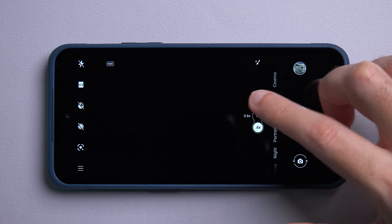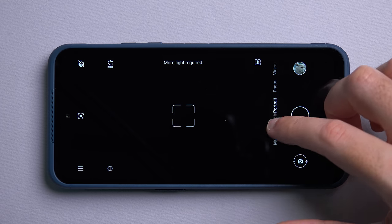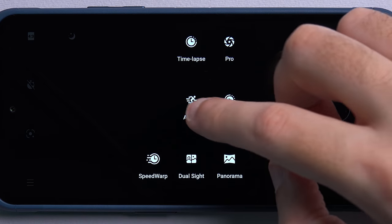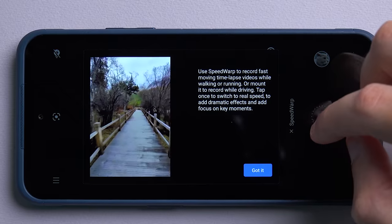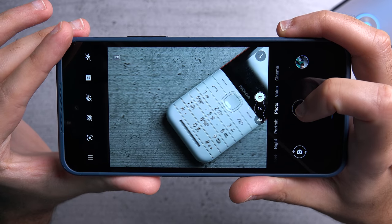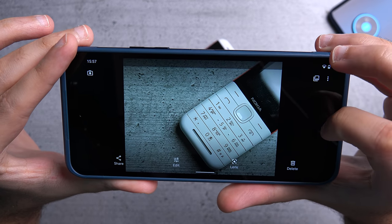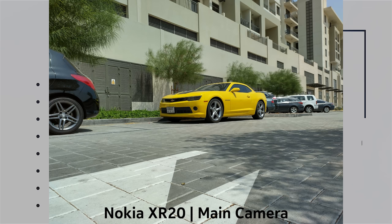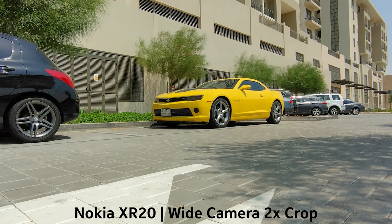The camera interface is very similar to what you get on the X10 and the X20, so you get all the usual modes like portrait mode, night mode, timelapse, and pro mode. But there are two additional features: action cam which captures very steady footage, and speed warp which is basically like hyperlapse video. Even though the phone doesn't have a telephoto camera, it crops from the main camera for a 2x zoom experience — the result is okay, not as good as a dedicated telephoto but still pretty decent. The ultrawide camera is much better than on the X10 and X20 thanks to the higher resolution, however it still suffers from the lack of sharpness notable on most ultrawide cameras.